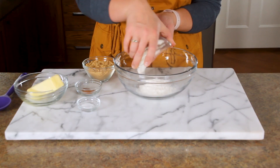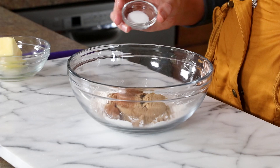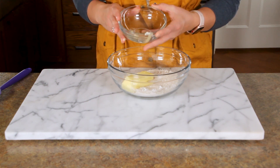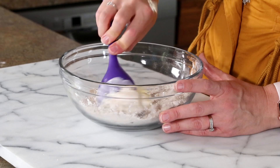In a small mixing bowl, combine your topping ingredients next. Grab your flour, brown sugar, cinnamon, and salt and combine until mixed. Then add your butter and mix until it all comes together. Stick it in the fridge until you're ready to make your french toast casserole.